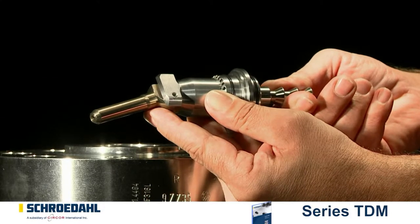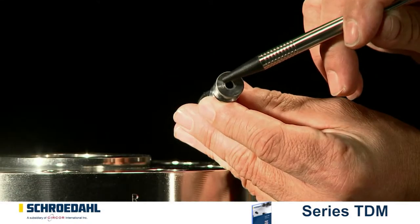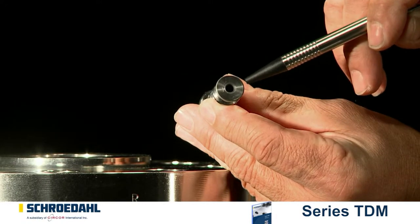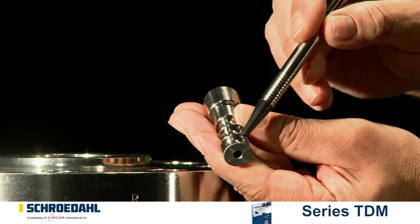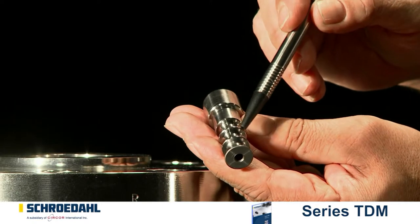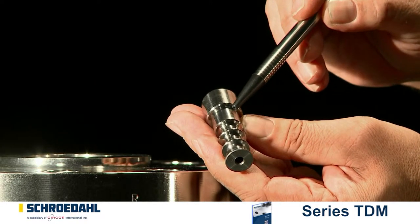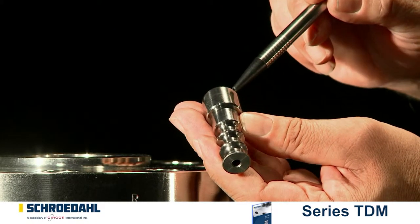Затем извлеките конус из управляющей головки. Осмотрите также тщательно поверхности конуса. Обратите внимание на повреждения и дефекты, особое внимание — на седло конуса. Легкие повреждения удаляются притиркой седла заново. При серьезных повреждениях необходимо заменить конус.